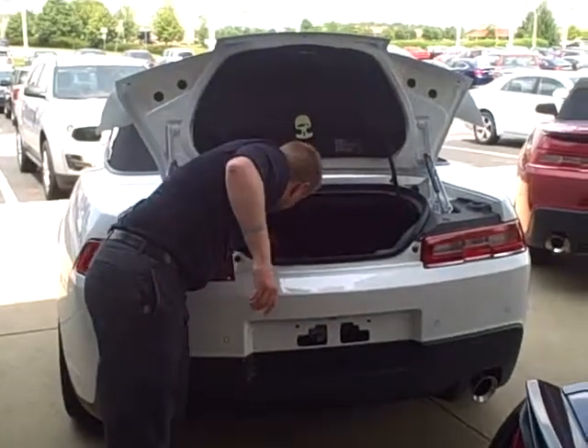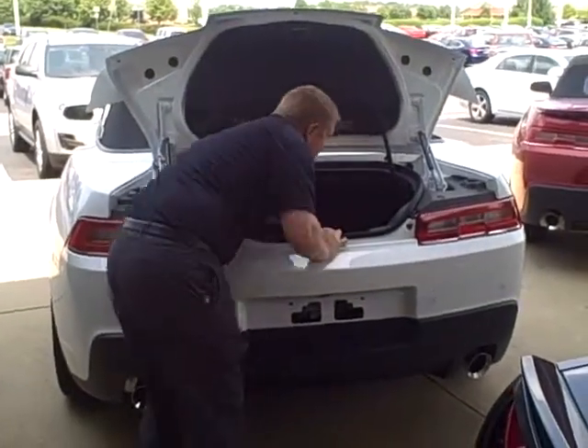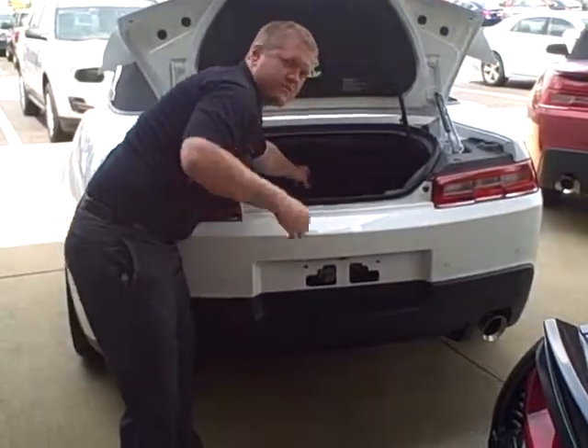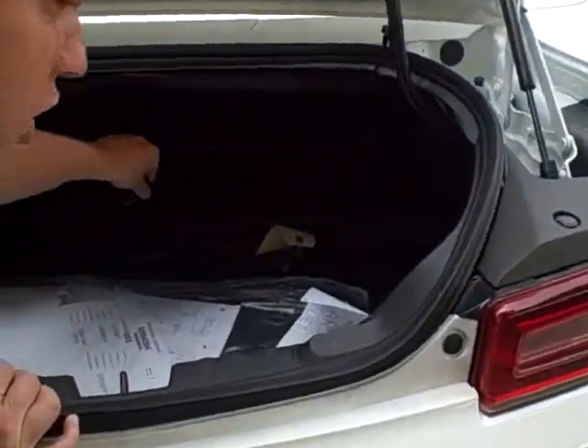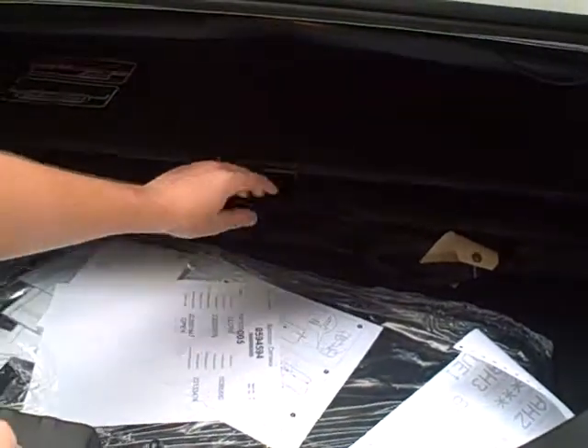First step, you want to make sure you have this here all the way forward. Come take a look. This is a little cargo net that you have to put all the way forward just like that. It has to be in that position.